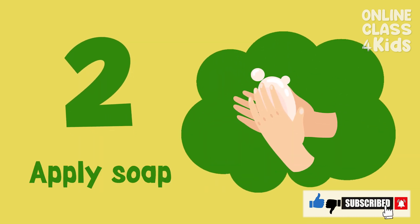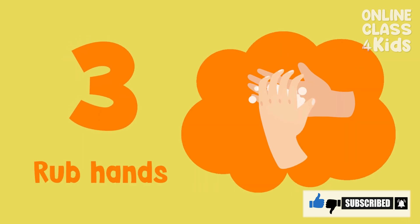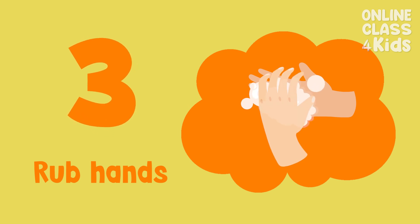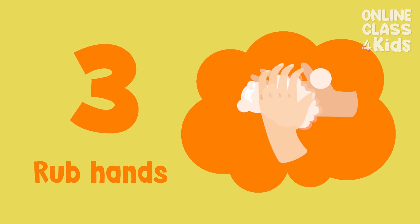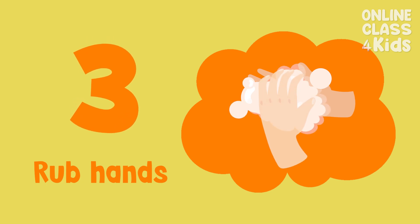Second, apply soap on your hands. Next, rub your hands together. Clean your palms, in between your fingers, and your nails. Try to sing two Happy Birthday songs to know that you are done.